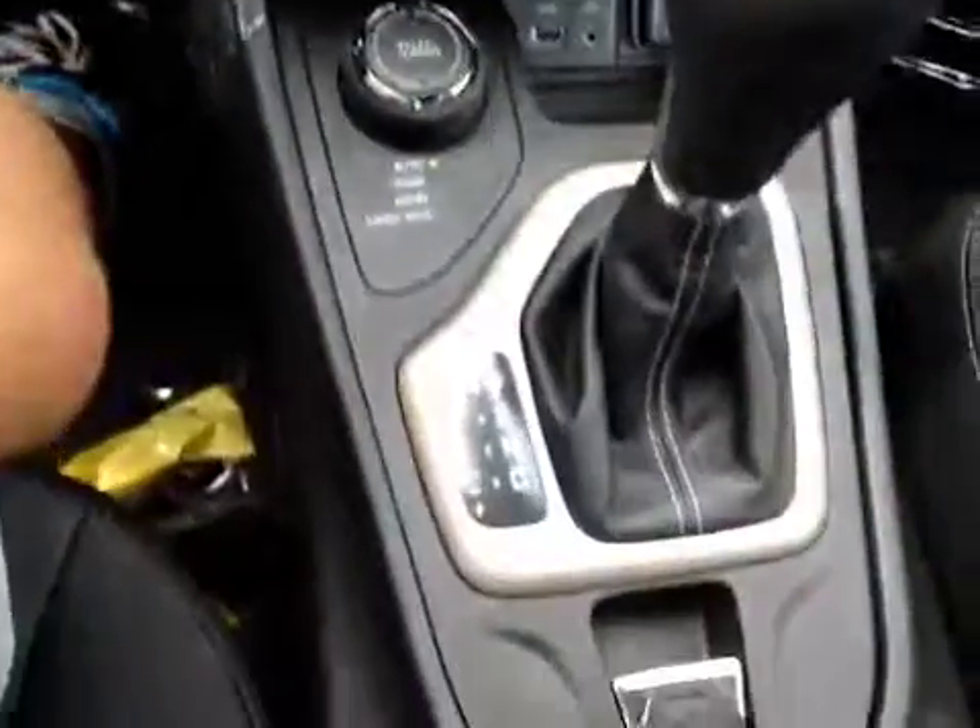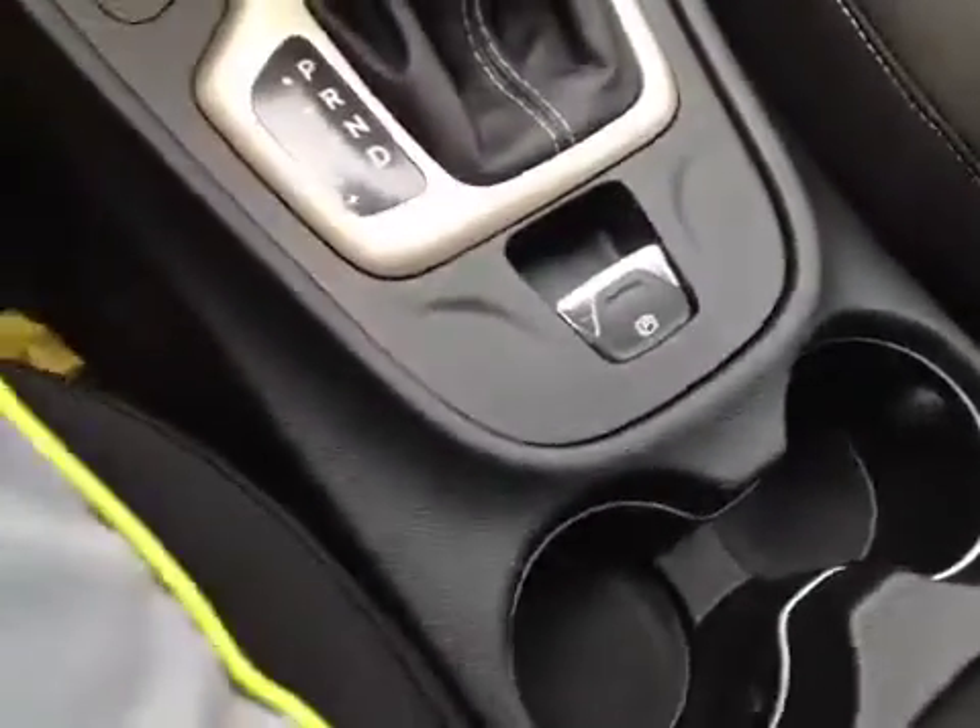Here is the shifter, cupholders, and electric brake. In the center console we have another USB hookup as well as another power outlet.